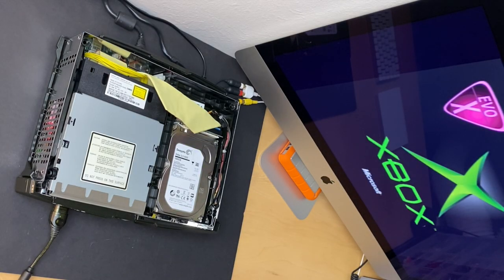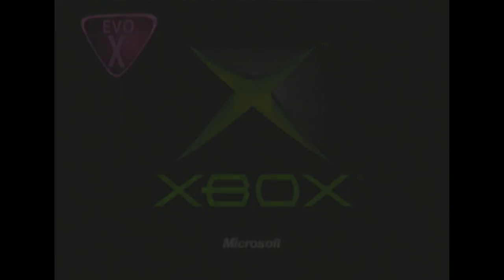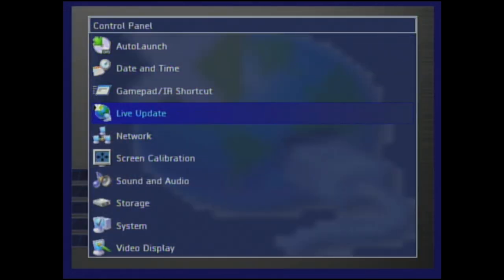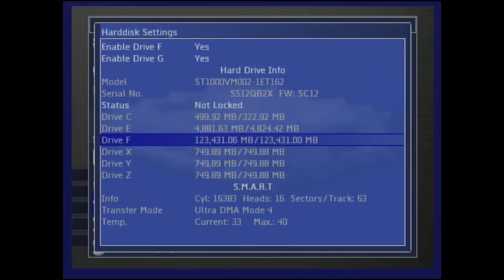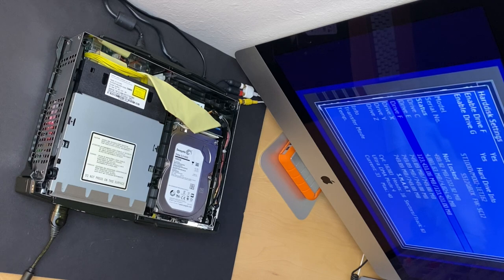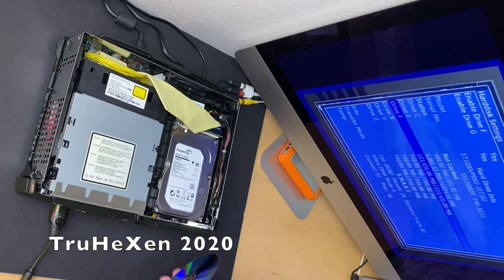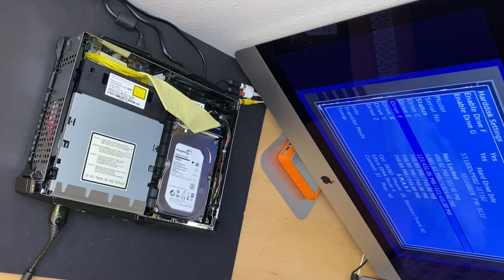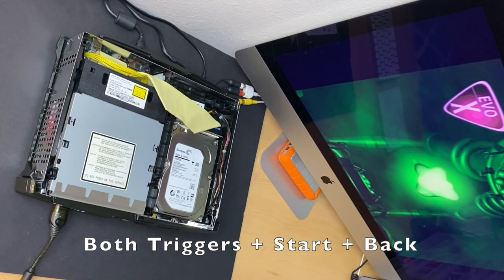I chose to put the entire one terabyte on just one partition, so later when we FTP the games over that's going to be Drive F. After that's done we can boot into our custom dashboard, UnleashX, for the first time. When you navigate to the storage options in UnleashX you'll see a hard drive size of just 123 gigabytes — this is because the Aladdin mod chip ships with an old version of the EvoX firmware. The only thing left is to boot back into Hexen and flash the mod chip firmware with an updated version of EvoX.